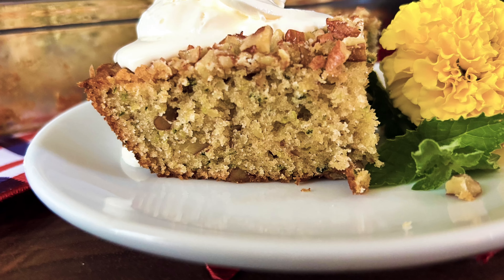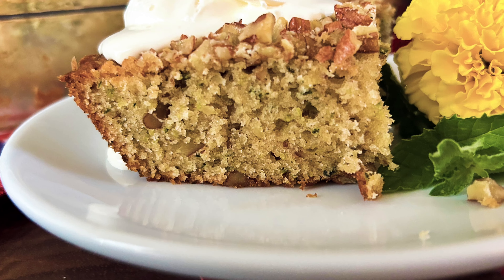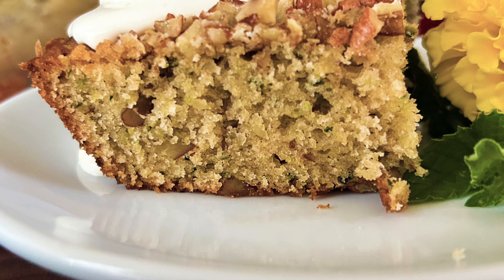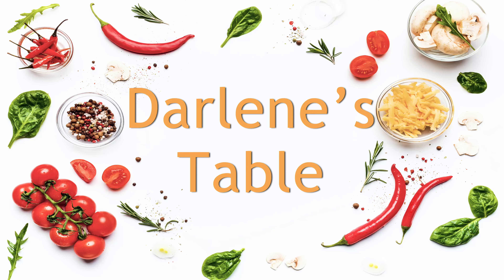Today I'm finally making the squash cake. It's been much requested and I'm so happy to make it. I got this recipe from a friend, Darlene Zinsmeyer in Wahlberg, Texas. So it's not this Darlene's squash cake, it's my friend Darlene's squash cake. So let's get started on Darlene's Table.